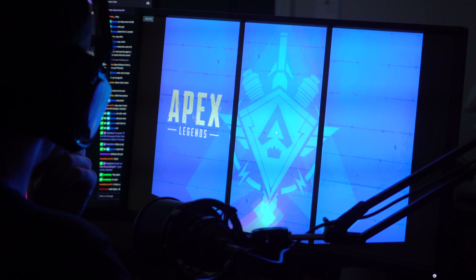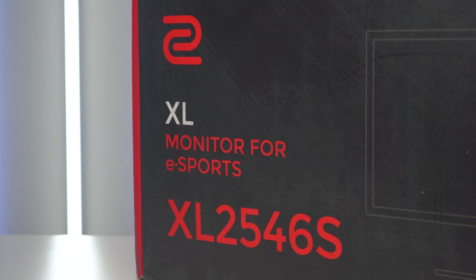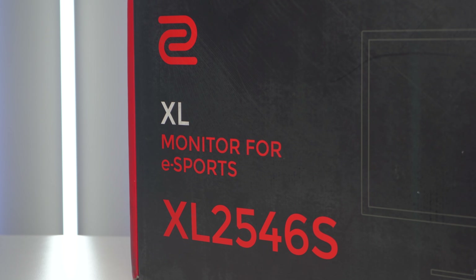We did previously review the BenQ Zowie XL2546, and today we're going to be looking at the newly updated XL2546S. And yes, the S stands for Saiyan — okay, I don't know what the S stands for. It's probably there to just differentiate it from its predecessor.